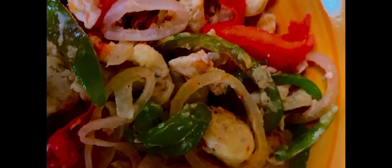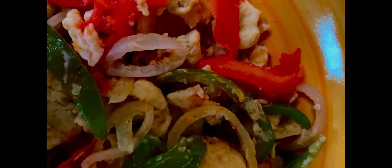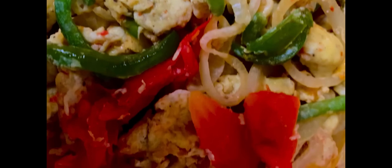And this is what your finished product should look like — the perfect scrambled eggs.